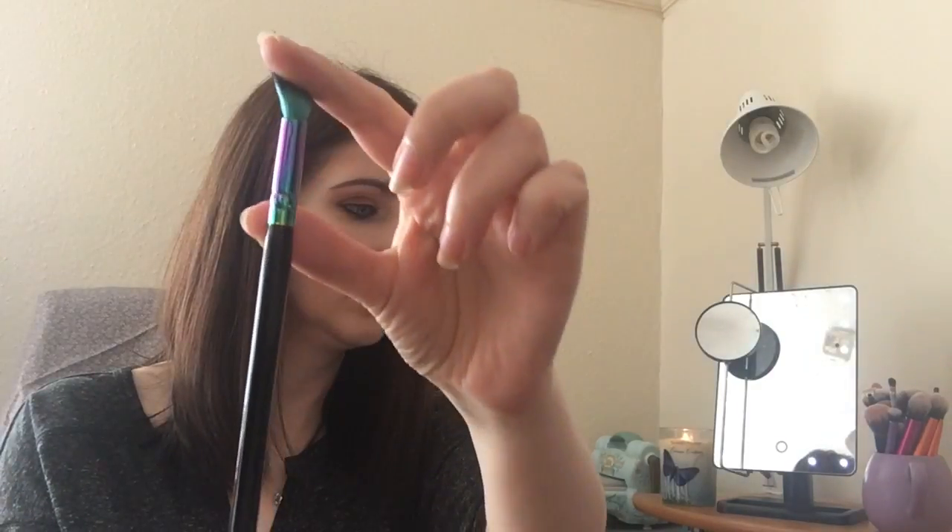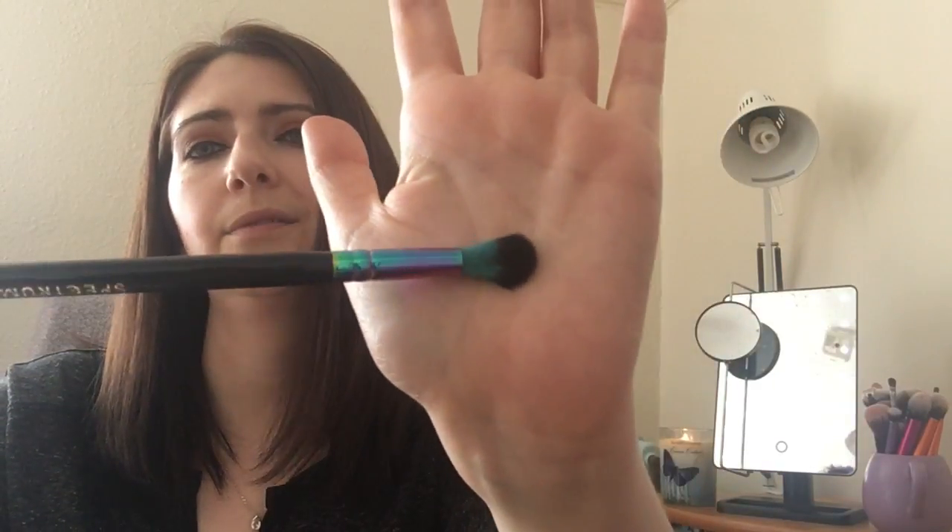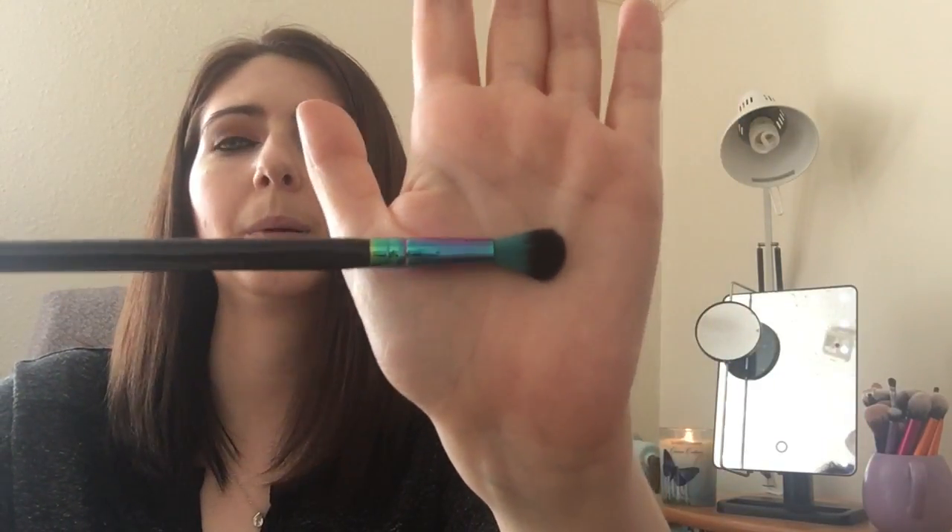And then there is a lovely B06 — the tall tapered blender — really, really nice. Probably one of my staple brushes to use. So that is my Spectrum brushes that I got from Birchbox with my points. I'm very pleased to have them!